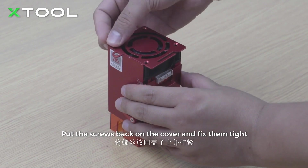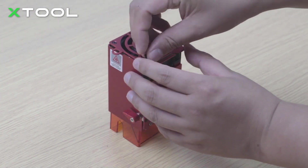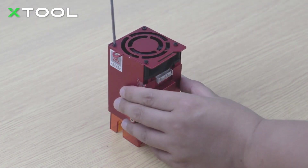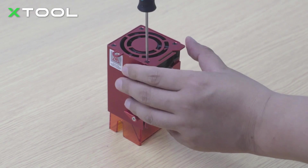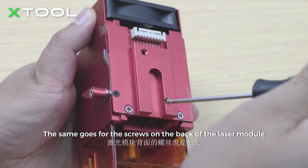Put the screws back on the cover and fix them tight. The same goes for the screws on the back of the laser module.